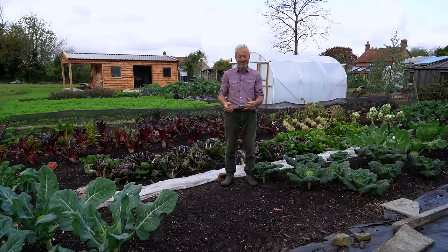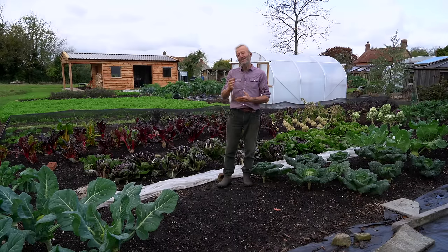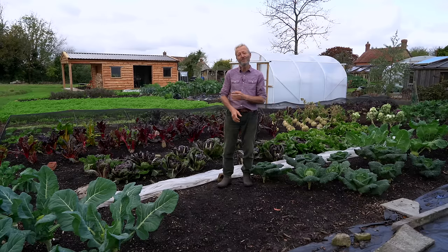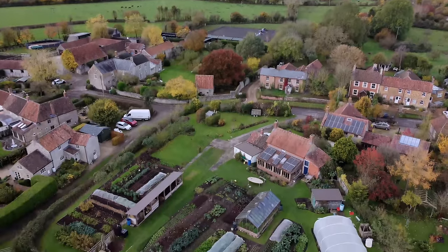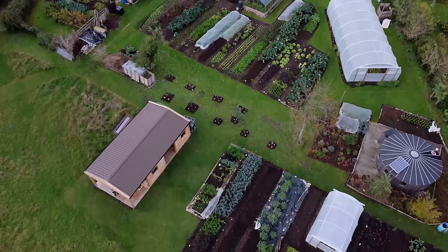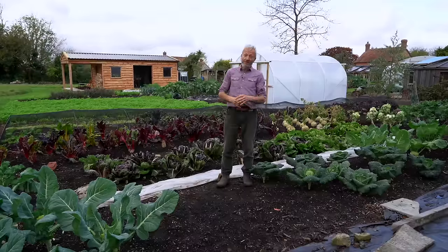Soil never needs a rest — it wants to be growing something all the time. However, when we get to winter, which is fairly soon, everything will cool down and go dormant. That's when I don't worry; I'm not trying to sow anything in winter. By about the middle of October in my book there's no point in sowing anything more. But it's very nice — you can see the ground is all covered, either with growing vegetables we're going to pick soon or through the winter, or covered by cover crops.